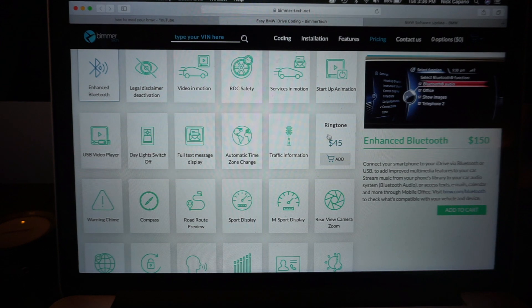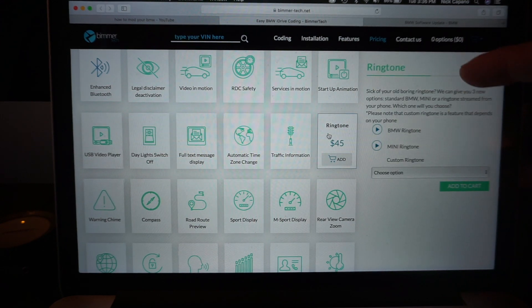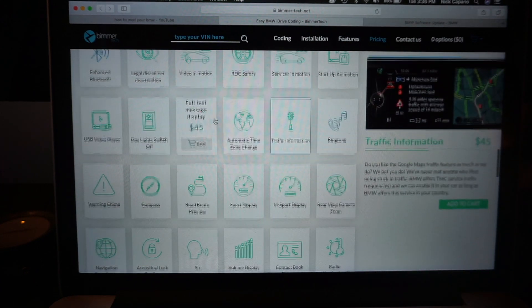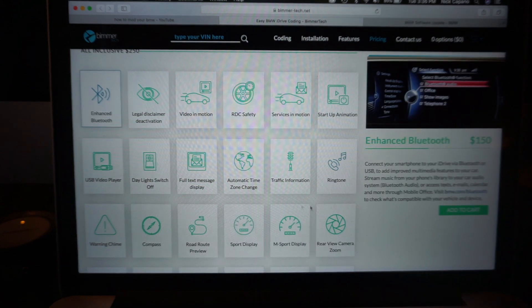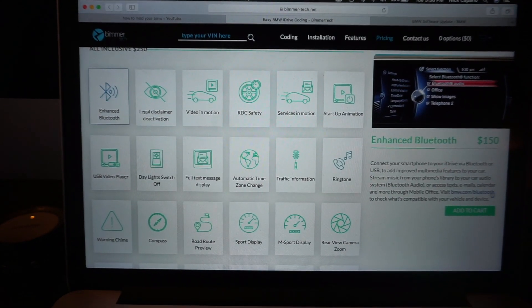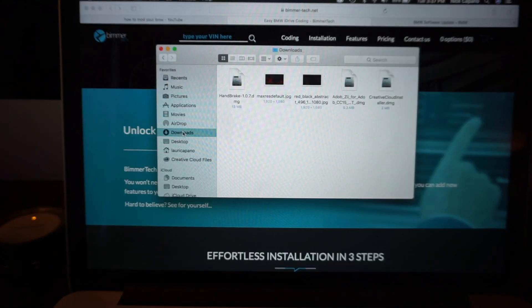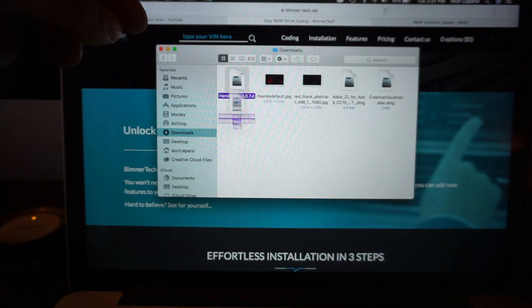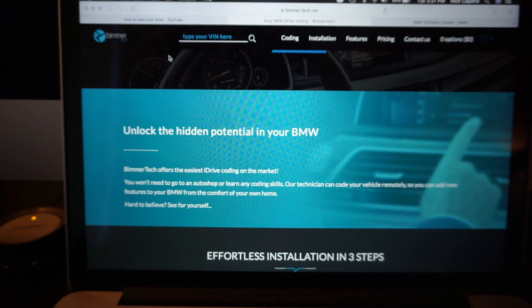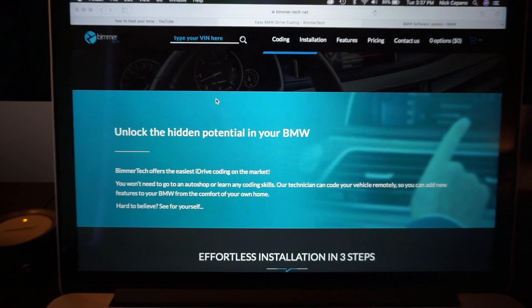All the files are different prices. If you click on one, it pops up on the right and tells you what it does. The one we're doing today is the Enhanced Bluetooth. You're gonna buy it, add it to your cart, and once you download it you're gonna go to your downloads and drag the file over to your USB drive.